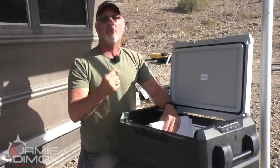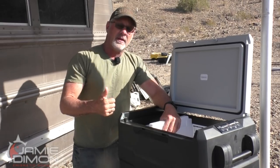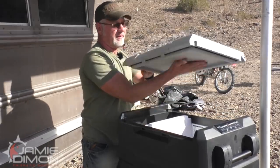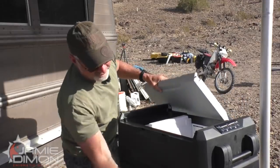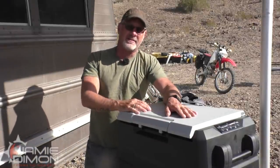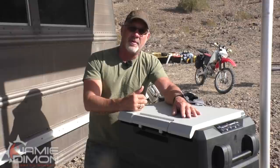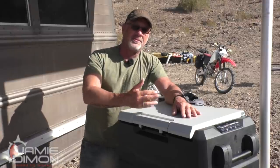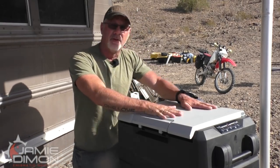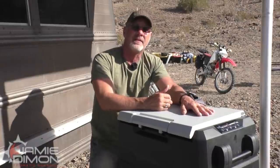We're going to put the promo code in the notes so you can pull the trigger on this right away. When you click the link the promo code is already in — shipping is free and you're going to have something with a three-year warranty. I love the way this lid can come off and go on the other side. If you're in the market for a fridge, click that link and pick up one of these Set Power refrigerators. Also, Set Power wants one of these to go out as a free gift — they want to get this new line out in the community, so we're going to give one away.